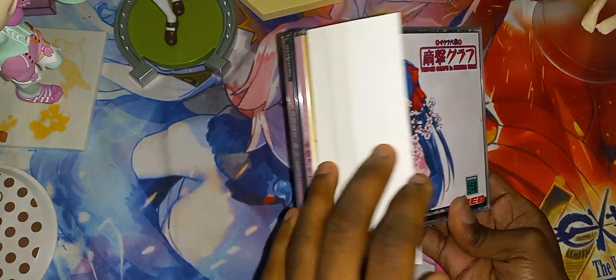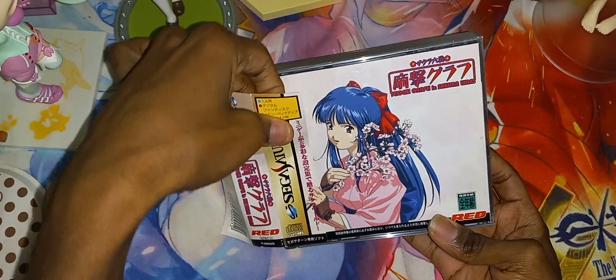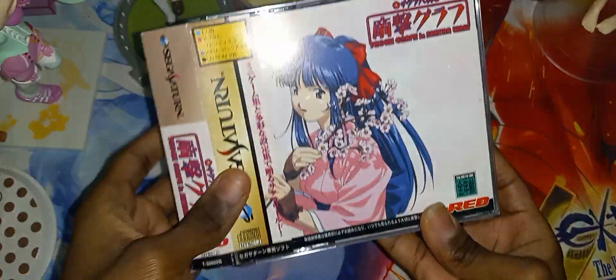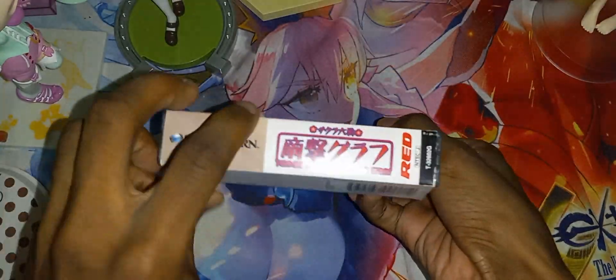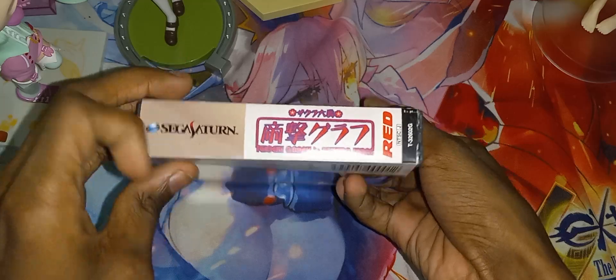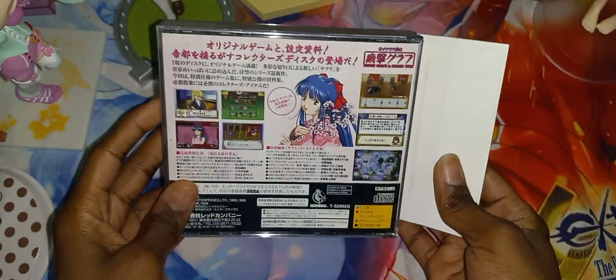Front cover - you can see the OB just sitting right here for some reason. Why is it stuck here though? Well, if it's stuck there, I'll just leave it there. So, front, spine, inner spine, other spine, and the back.